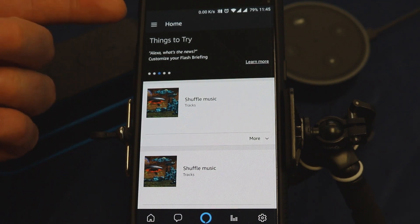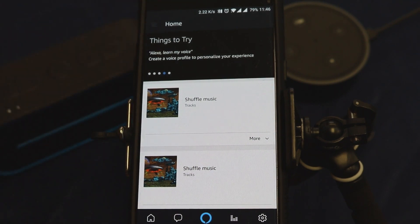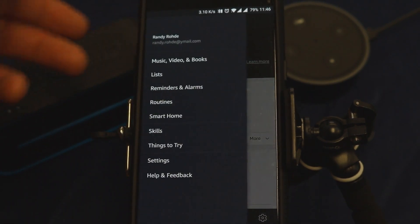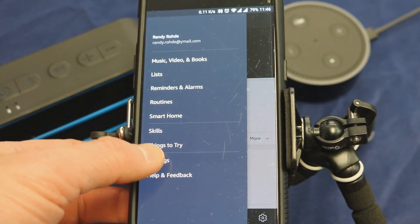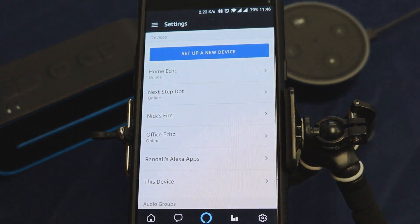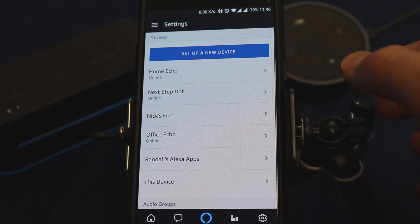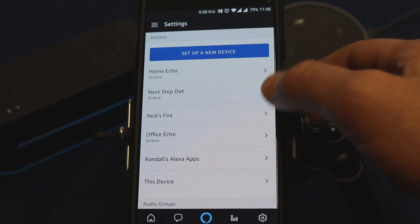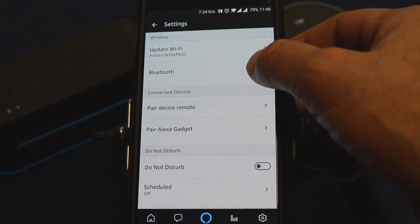Once you have it open, you'll see in the top left of your screen a three-bar menu. Go ahead and select that — it will pull up a number of options. At the bottom you will see Settings, so go ahead and open up Settings. You'll be presented with a list of your Echo devices.